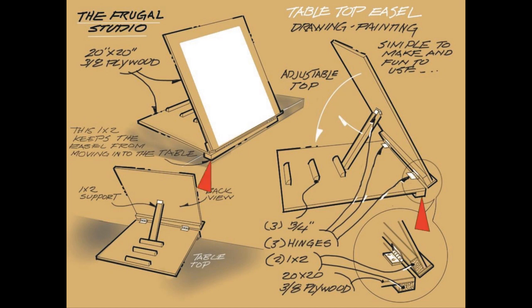The 1 by 2 at the front edge of the bottom piece of the plywood acts as a stop to hold the easel at the edge of the table you're using, rather than have it slide into the table — that can be very frustrating. Attach a thin piece of wood or apply it to the edge to create a pencil ledge.